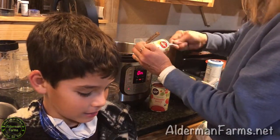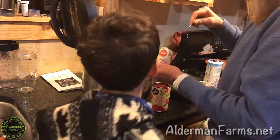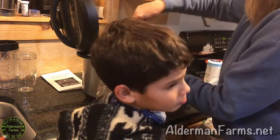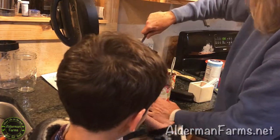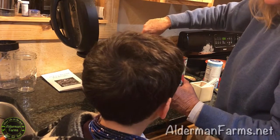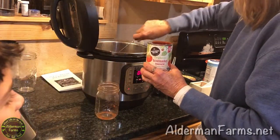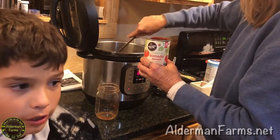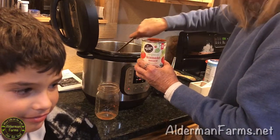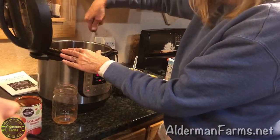You're gonna stir that around really good after you get your tomatoes in there, and that'll help before you get your sauce in there. Next we're gonna add one can of organic tomato sauce. If you have a small can, you can use a small can if you want less spaghetti. So we're gonna go ahead and add that and stir it around real good.